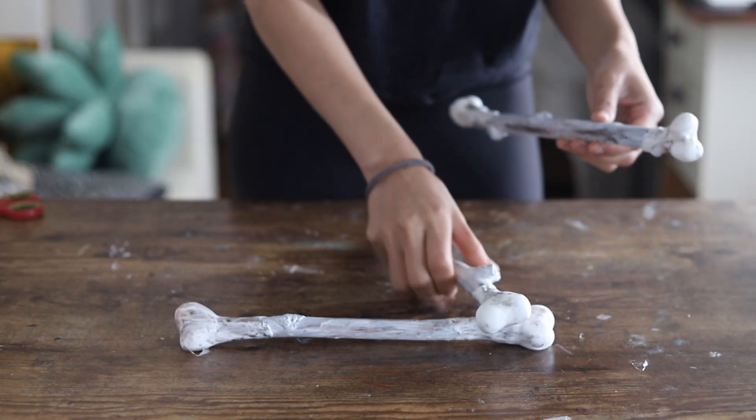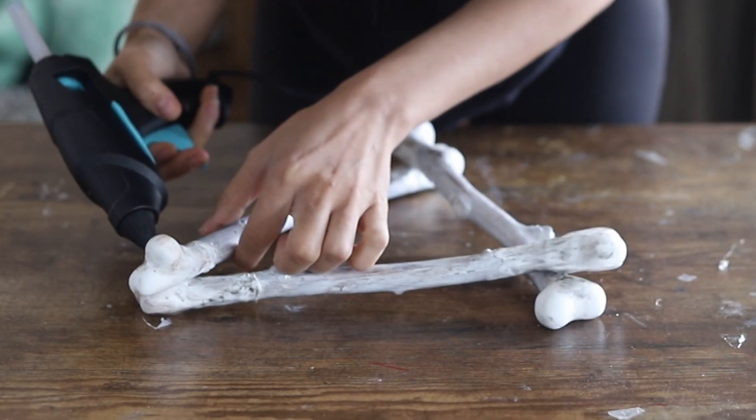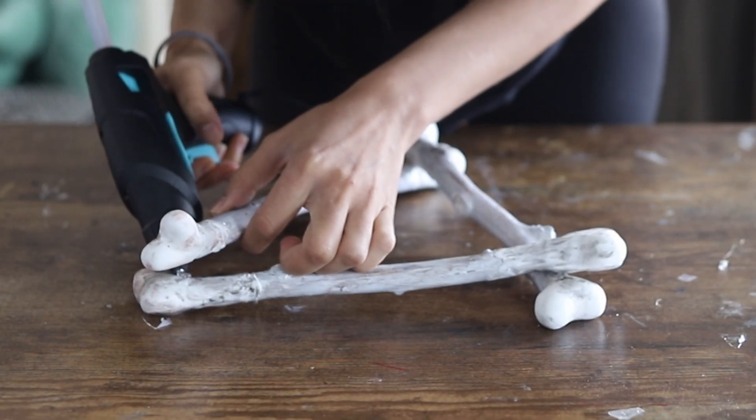After the bones dried I put them together into a triangle, since the hex totem has a triangular shape. I used a hot glue gun to glue everything in place.